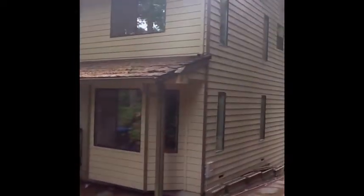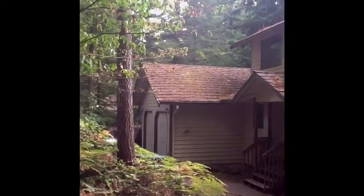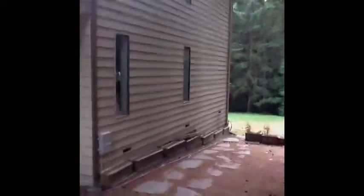Our scope of work is obviously going to be tearing off that upper section and the garage. We're going to tear it off, re-sheet it with CDX plywood, and put a synthetic underlayment down. I'm going to walk you around the house to show you any hazards that may be present.